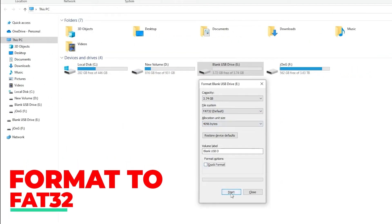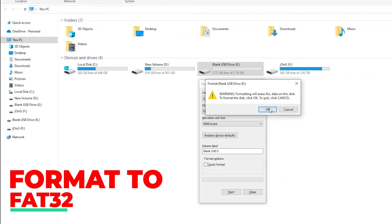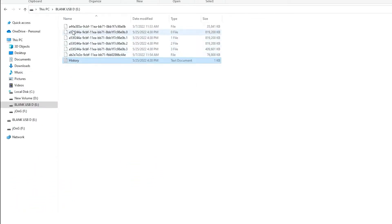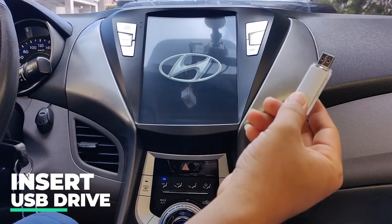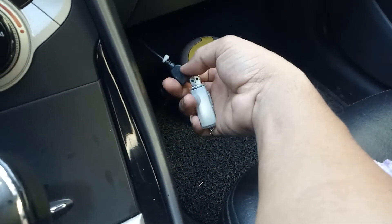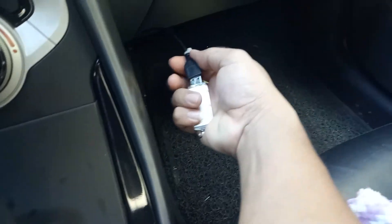Once the firmware is acquired, you will need a blank USB flash drive. Format it to FAT32, then paste the files onto the USB drive uncompressed with the original file names. While powered up, insert the flash drive into the USB port connected to the unit. The location of this port may vary on different brands, so please be sure you connect to the correct one.